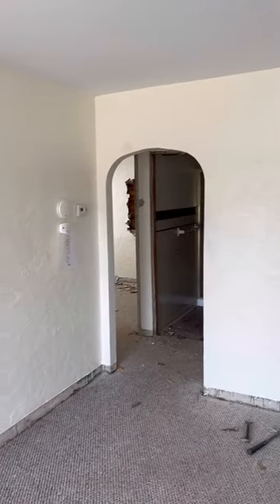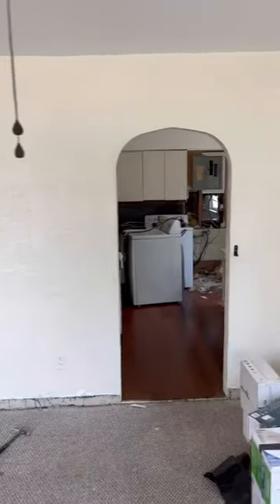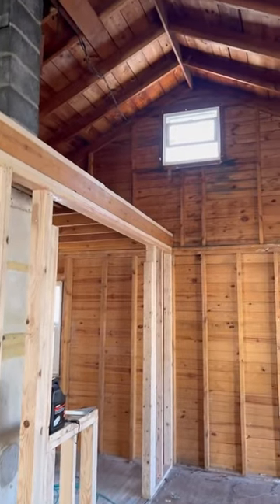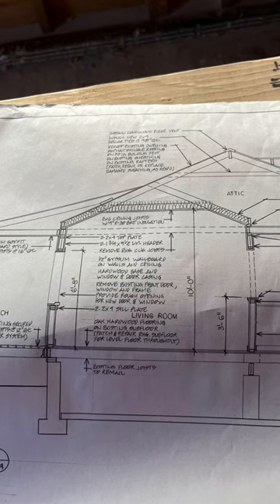We're taking this multi-family unit building that's over a hundred years old and converting it to a single family home. Everything was so closed off, eight foot ceilings — we demoed and opened everything up.